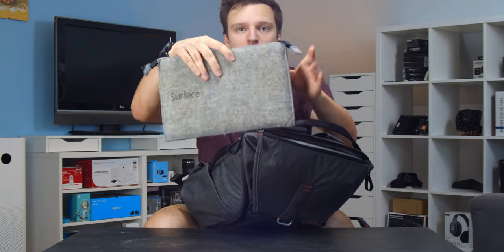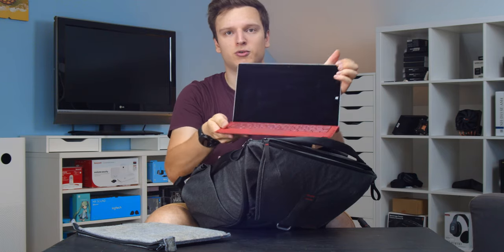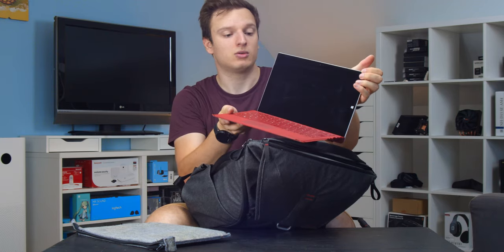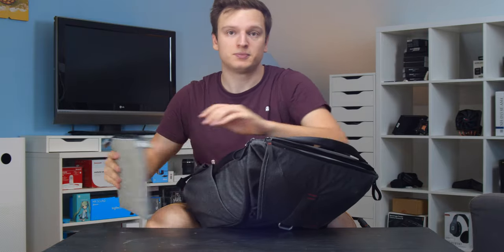Next up in this little felt pouch is my laptop. I don't take it into the forests, but this is a Microsoft Surface Pro 3 — really handy when I'm making videos on location and need to transfer files. That's what I use it for.